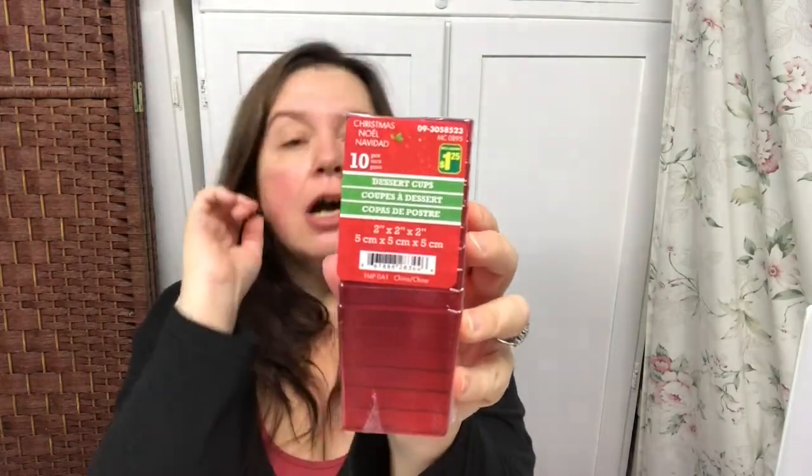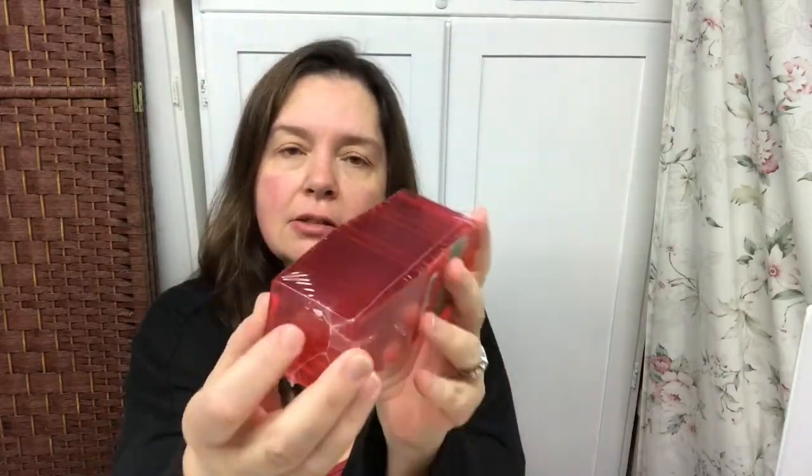I saw these little dessert cups — ten for a dollar twenty-five. They're little red clear acrylic squarish cups. The intention is for fancy desserts like a little mousse, but I thought there must be other creative uses. I see the potential of using these as organizers for craft supplies in a drawer. I also see these as little flower pots — like little Barbie-size flower pots or garbage cans. There's more than one thing you can do with these.